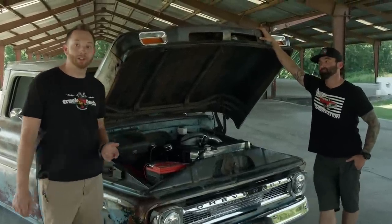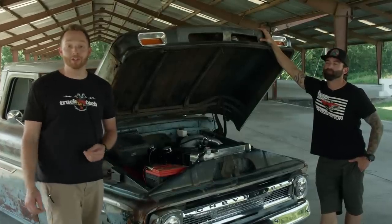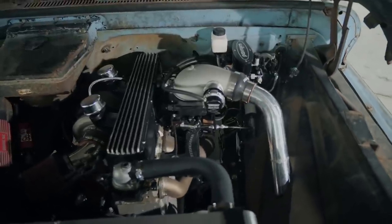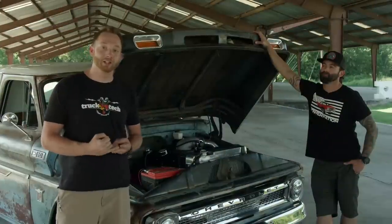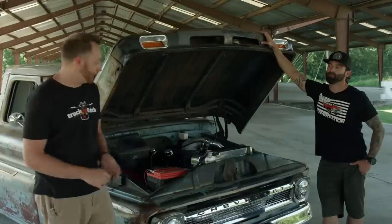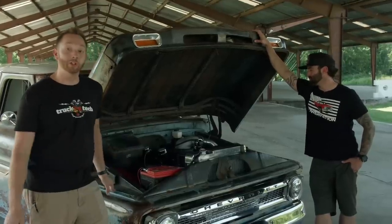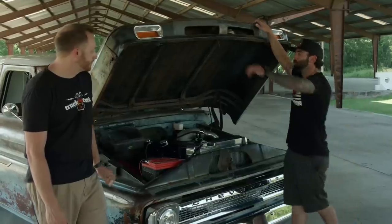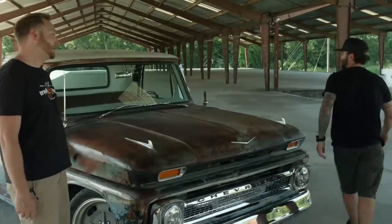Those numbers are impressive, but for me the cool thing is the unique factor. If you go to a truck show and there's 100 C10s, you're mostly going to find small block Chevys and LSs and perhaps the occasional big block. But this one truly stands out from the crowd. Fun to talk about, fun to look at, more fun to drive — so let's hit the road.